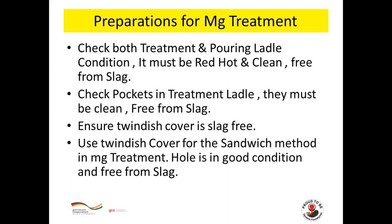Check both treatment and pouring ladle condition. The ladle must be red hot, clean and free from slag. Check pockets in the treatment ladle — they must be clean and free from slag. Ensure the twin dish cover is also free from slag.